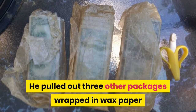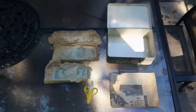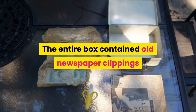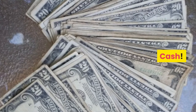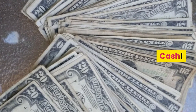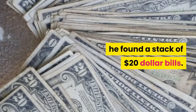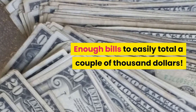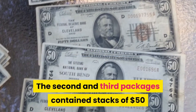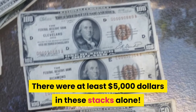He pulled out three other packages wrapped in wax paper, and the contents almost appeared green. The entire box contained old newspaper clippings and three strange packages wrapped in wax paper — and yes, cash. After unwrapping the first package, he found a stack of twenty dollar bills, enough to easily total a couple of thousand dollars. The second and third packages contained stacks of fifty dollar and hundred dollar bills — at least five thousand dollars in those stacks alone.